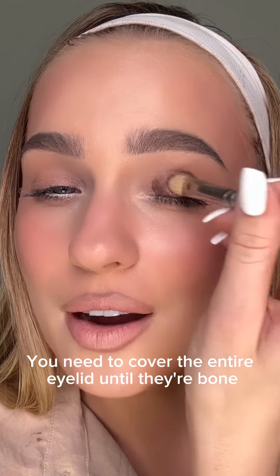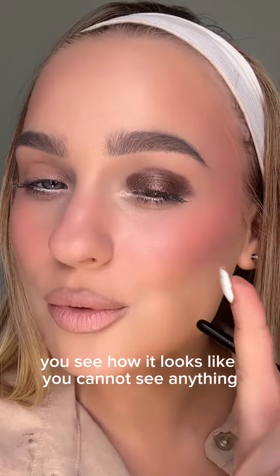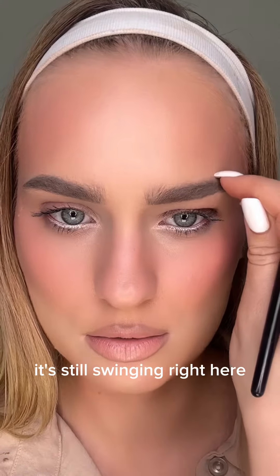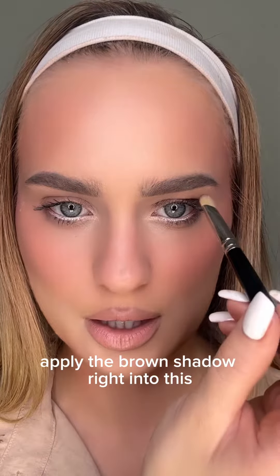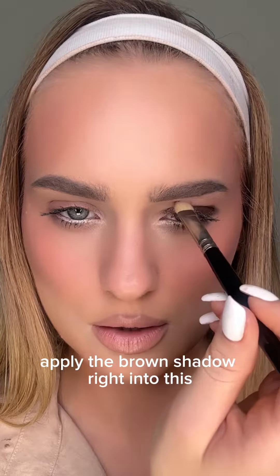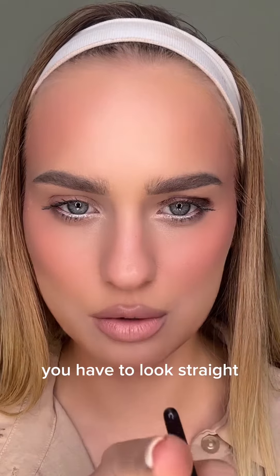You need to cover the entire eyelid up until the bone, and then stop. You see how it looks — you cannot see anything, it's still showing right here. So you need to keep applying the brown shadow right into this hooded eyelid. You have to look straight ahead.